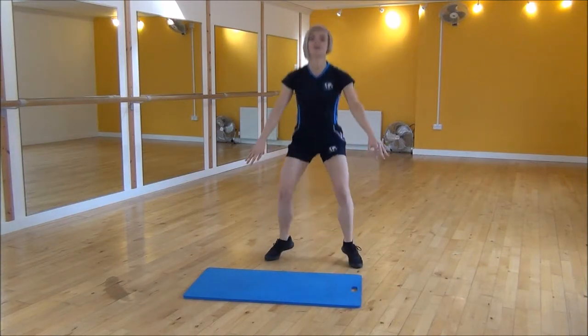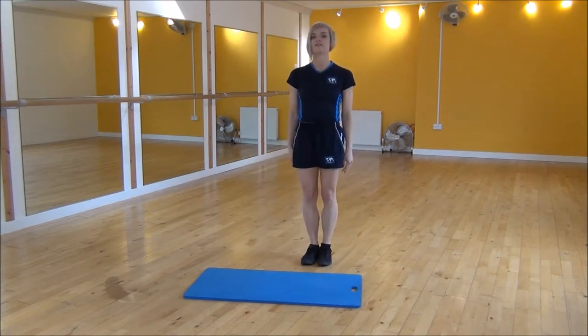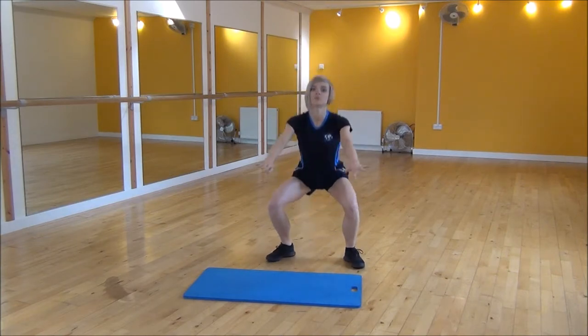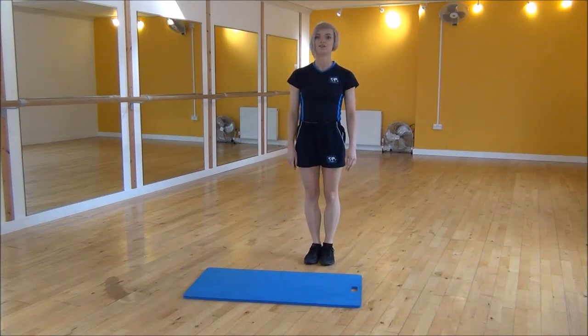Jump out to squat and bring your legs together. Your arms go out and then bring them by your sides. Make sure your weight is on your heels the whole time and land nice and soft on your feet. That's squat jacks.